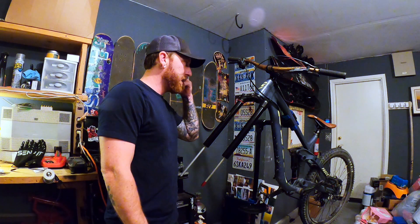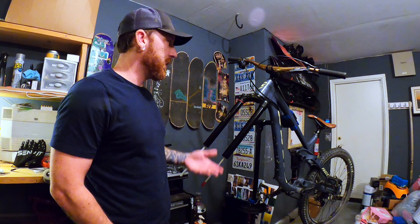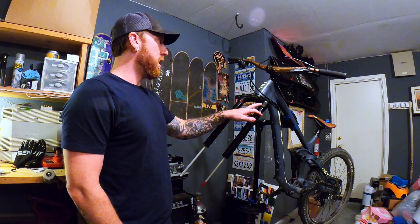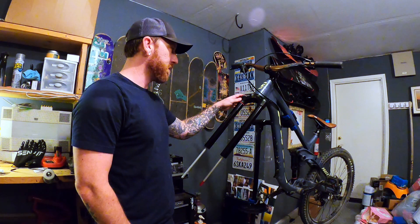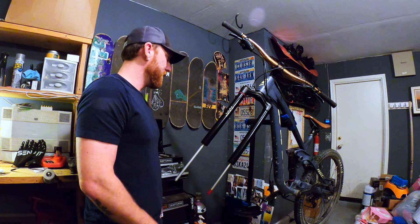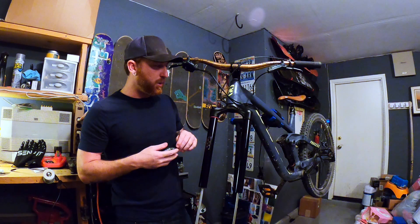We've done the air side. Now we're about to head over to the compression side. This is the side that's going to be really messy with oil because I think there's about 180 milliliters of oil in there. You're going to need your multi-tool — I believe it's a 2.5mm but I'm not 100% sure — and an Allen key on the top where your compression lever is. Go ahead and take that out.